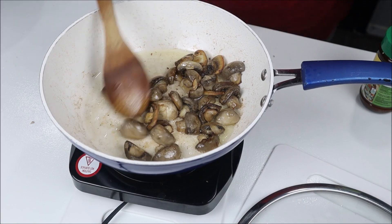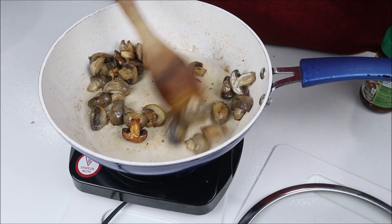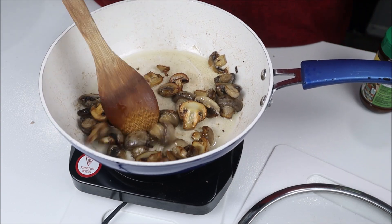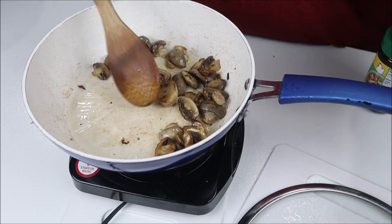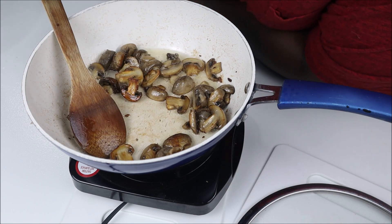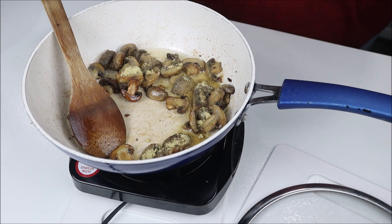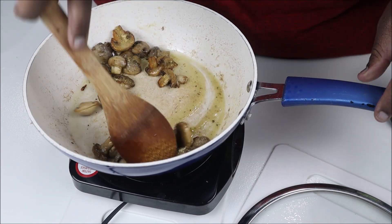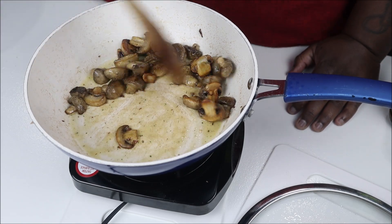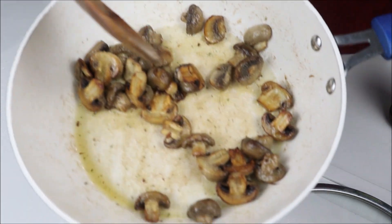About eight minutes later — I let my mushrooms sauté down. You can see there's just a little bit left, just how I like it. Now I'm gonna do some seasoning. I want these to resemble chicken, so I'm gonna add some chicken bouillon and give it a stir. You don't want to season your mushrooms until after they're cooked — I know that for a fact. They look good!